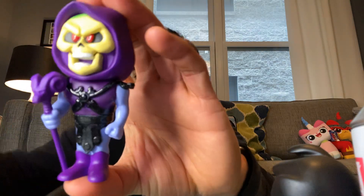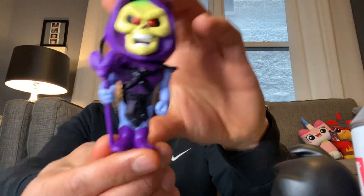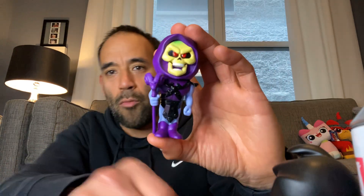Next we're gonna open Skeletor. This one has a different production number — they did 10,000 Skeletors. They all come in a blind bag wrapped in bubble wrap, which is good because they can move around in the can and potentially get damaged. Here he is — Skeletor looks super cool, oh my god. And this one is the chase! We got the Skeletor chase — awesome! Score for my order from Popping Off Toys!